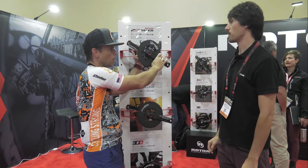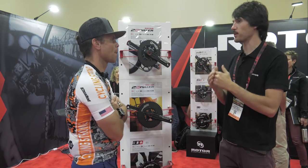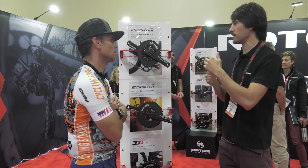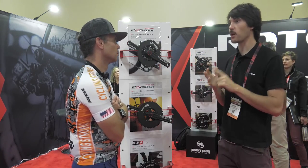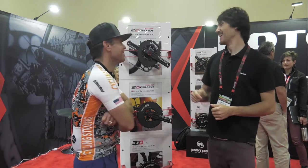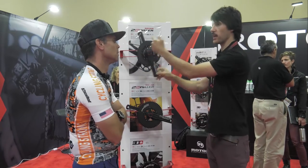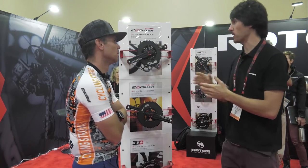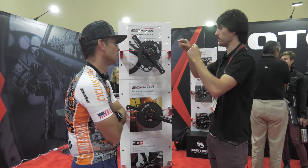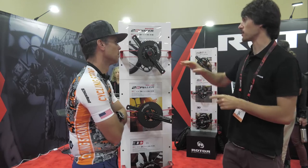Does this measure torque as well as power, or just power? Rotor can read both power and torque. With their system you can actually get all the data separately if you want. One thing that really improves the system is having only one battery and one electronic — you save weight with all of this. If you use any other system separately, the ones that can read positive and negative power separately — which is really important — they have two batteries, two electronics, two systems trying to keep talking to each other, and then you can lose information and it will work harder.